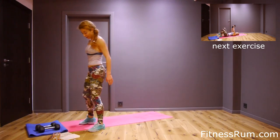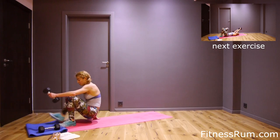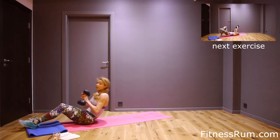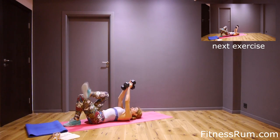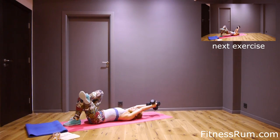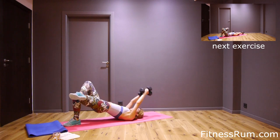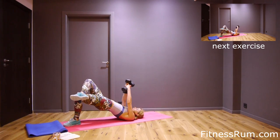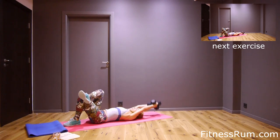Okay, now on the ground. Grab dumbbells again — pullover. Press your lower back to the floor. On the left leg, let's do it. Squeeze at the top. One, two, three, four, five.